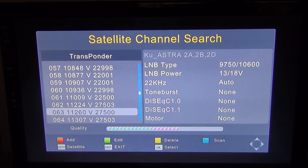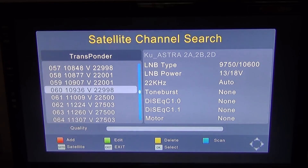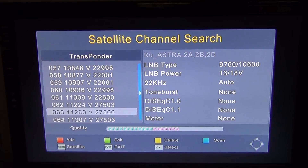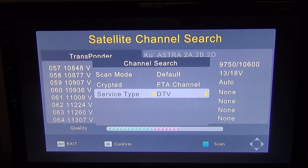I'm going to press OK and it's added it to the list and brought me straight to it. As I say, if it came back saying it already exists, you could just use the arrow buttons to scroll through until you find the one you want. In this case I'm looking for 11260, V, 27500. I'd use the arrow keys to highlight the one I want and then simply press the blue button to scan it.